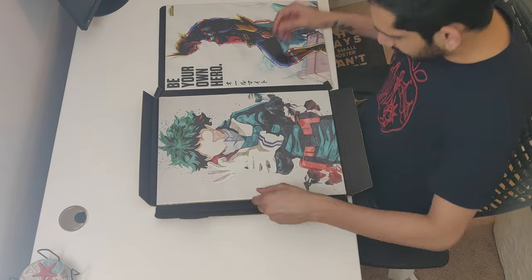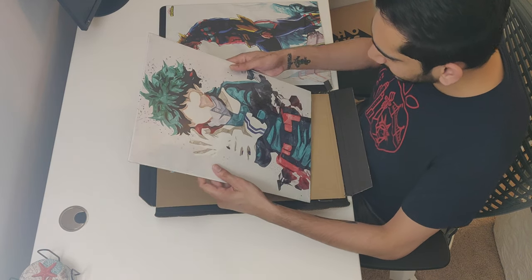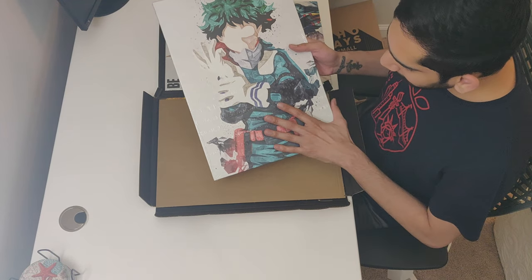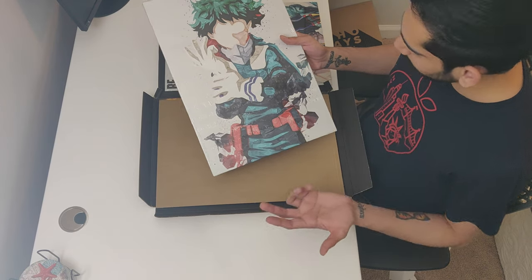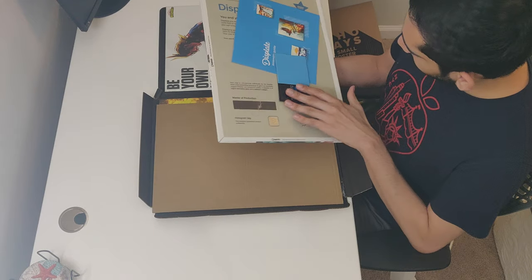This looks so good, I'm really happy. This is another character from My Hero Academia — I love this. His superhero name is Deku. It looks so good — same thing behind it with the magnet.